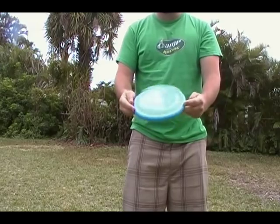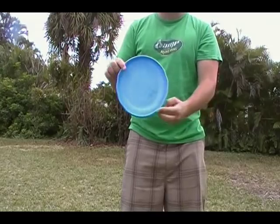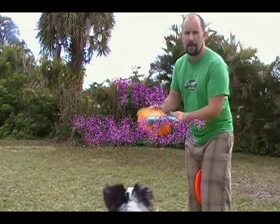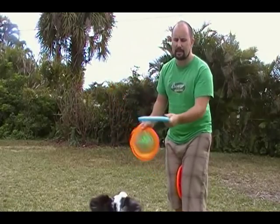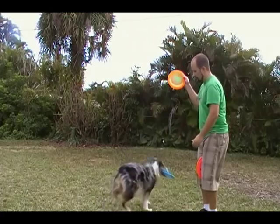You want the disc spinning right like this. If it's on an off trajectory, the odds of catching it are going to go way down. Another easy butterfly release is using two discs — you just smack one disc with the other.